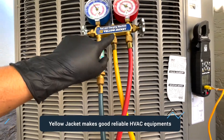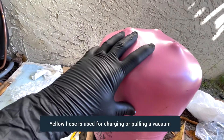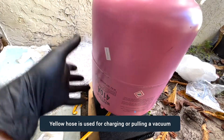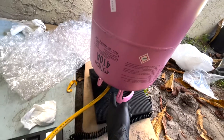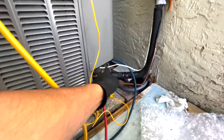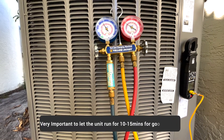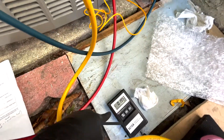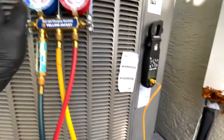The middle hose is what we'll use for charging. It goes to the refrigerant tank, which in this case is upside down so the liquid is at the bottom and gas is on top — you definitely want it upside down when charging, not in the upright position. Make sure all the valves are open, then run the unit for at least 10 to 15 minutes. I've already added about 0.195 pounds.